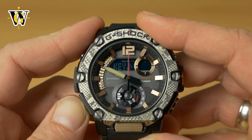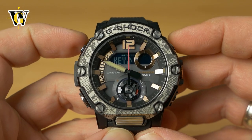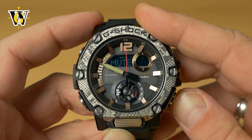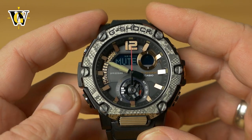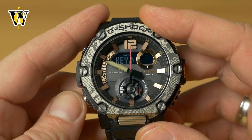Press mode again and the watch asks whether you want button sounds. It's either key tone (on) or muted. Pressing the lower-right button mutes the watch so operating the buttons makes no noise. Let's put it back to key tone.